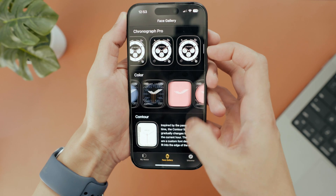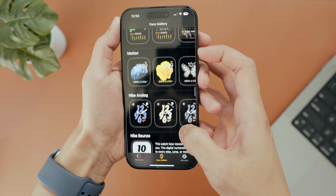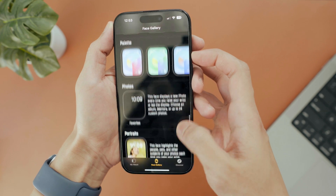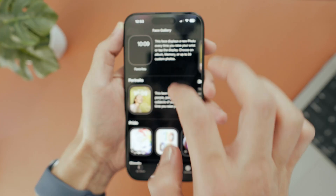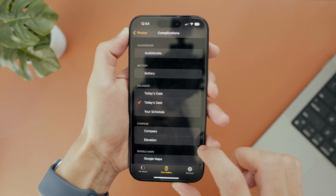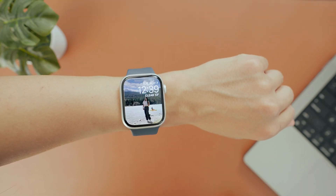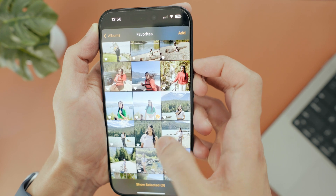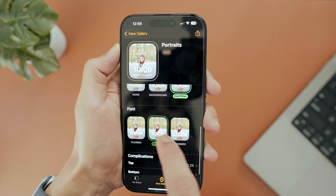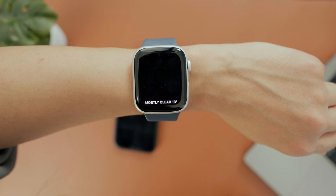For an easier way to customize your watch faces, you can use the Watch app on your iPhone and browse through the watch face gallery — it's got a bigger screen so it's easier to do. I love using the photos watch face. You can pick your favorite photo album and set it with complications, so whenever you raise your wrist or tap the display, it shows you a new photo. Also, the portraits watch face is super cool — it highlights people or subjects in your photos, and you can choose different styles, so each time you raise your wrist or tap the display, a new photo pops up.